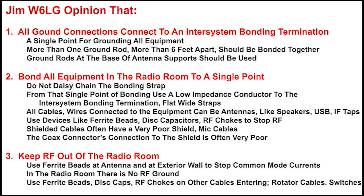So again, bonding all equipment to a single point and then from that single point down to the inter-system bonding termination. Goal number three: keep RF out of the radio room. Use ferrite beads at the antenna exterior wall to stop common mode currents in the radio room. I don't think there is such a thing as an RF ground in the radio room, but it's a good idea to have a low impedance path — so if there is some RF, we're conducting it outside to that inter-system bonding termination.